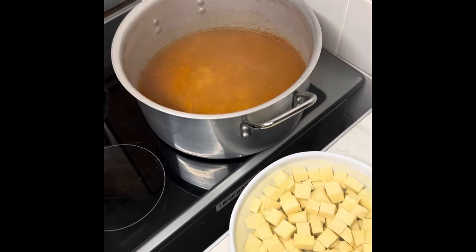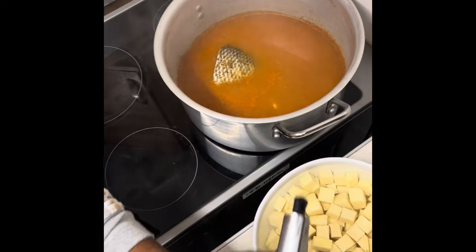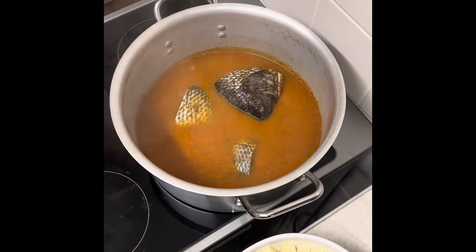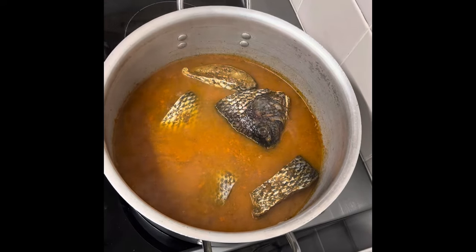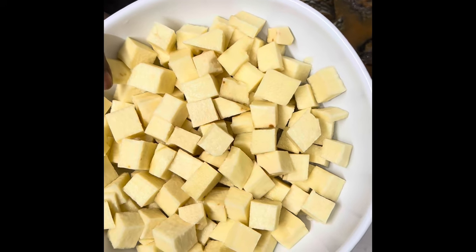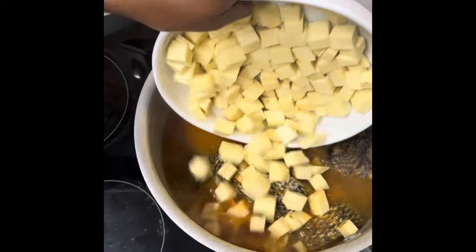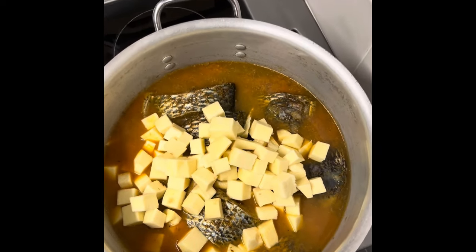We're going to add the tilapia into the pot. If you take the time to marinate, it saves a lot of time and makes your fish very yummy because all the flavors will be locked in. Then I'm going to add the diced yam — it's going to cook at about the same time as the fish. We'll let it cook for 30 minutes on low heat; it's going to be a slow cook.